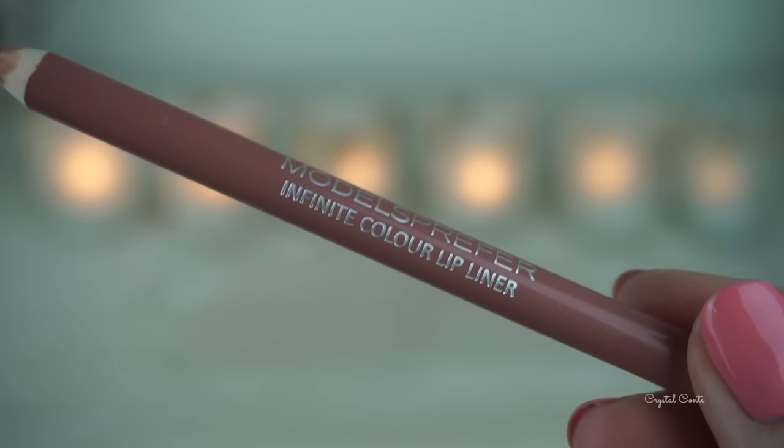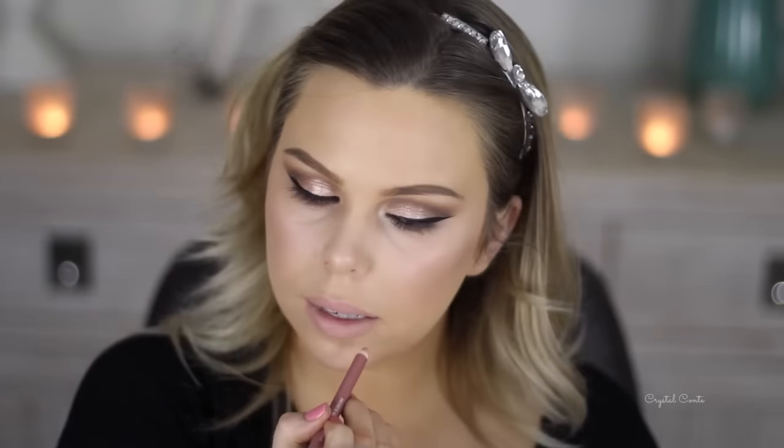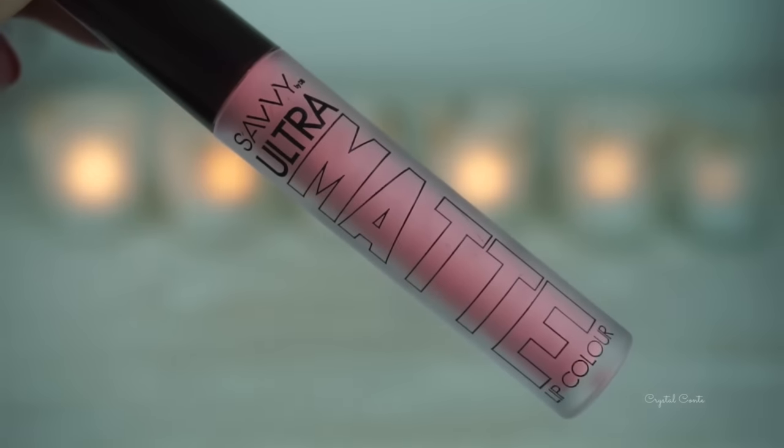I'm using this nude lip liner by Models Prefer — it's so creamy and pigmented, I love the formula. It's one of my favourites and the colour is just so pretty as well. I'm lining my lips and also filling it in for the lip colour I'm going to place on top.